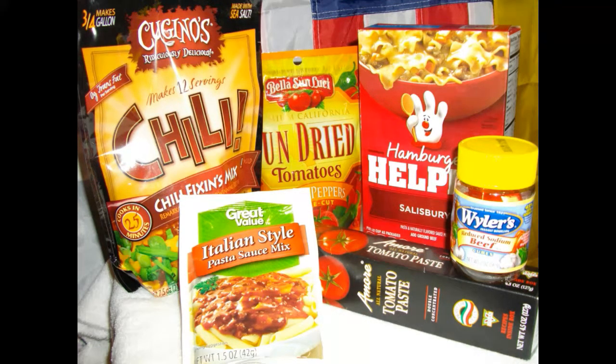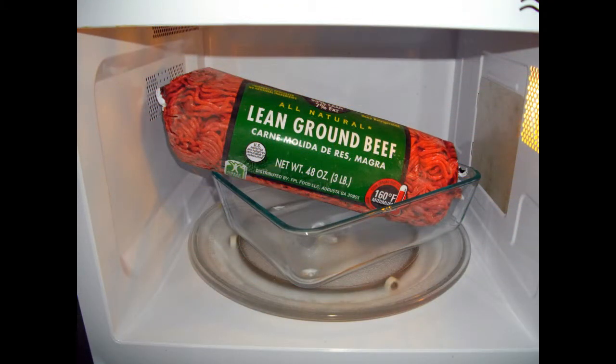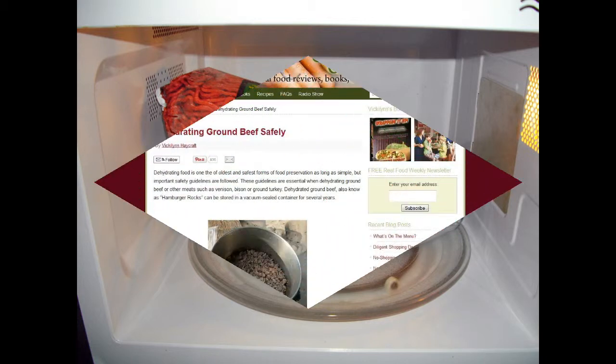I decided I needed to dehydrate some hamburger, so I headed over to the meat department. Of course if you've ever priced hamburger lately you know it's a fortune, but I decided to get the best hamburger I could — the 93/7, which has 7% fat — and I felt that would be best for dehydration purposes. So I bought the three-pound pack and brought it home.